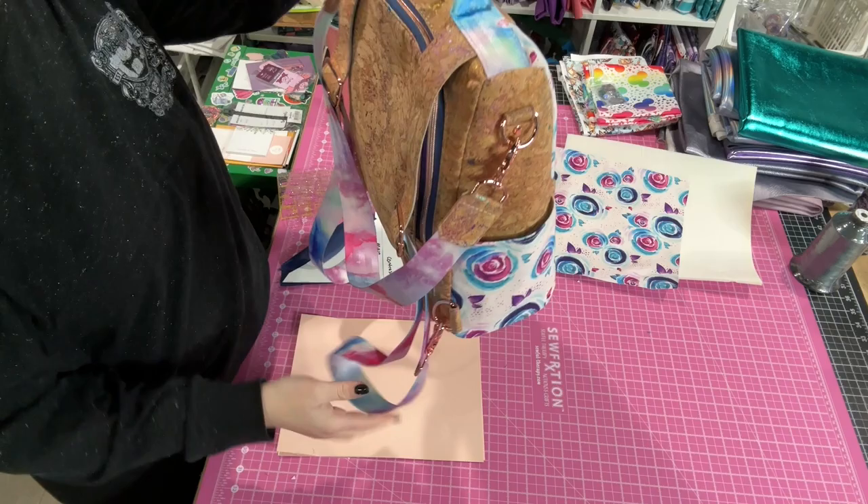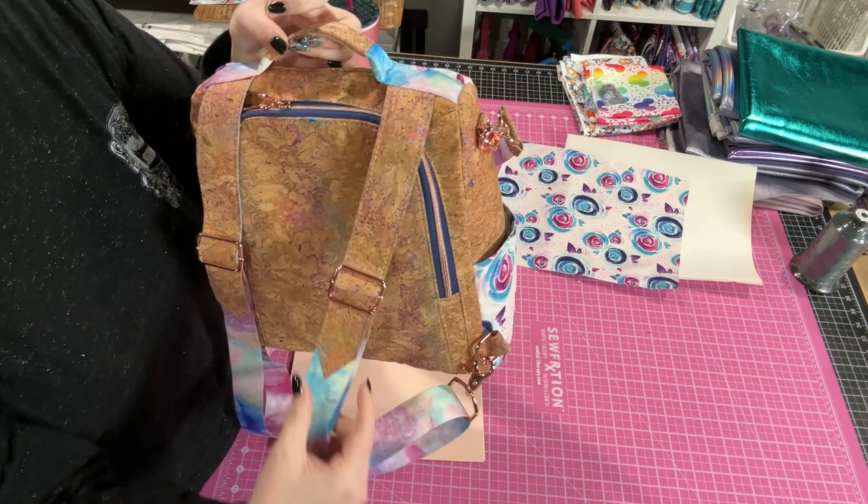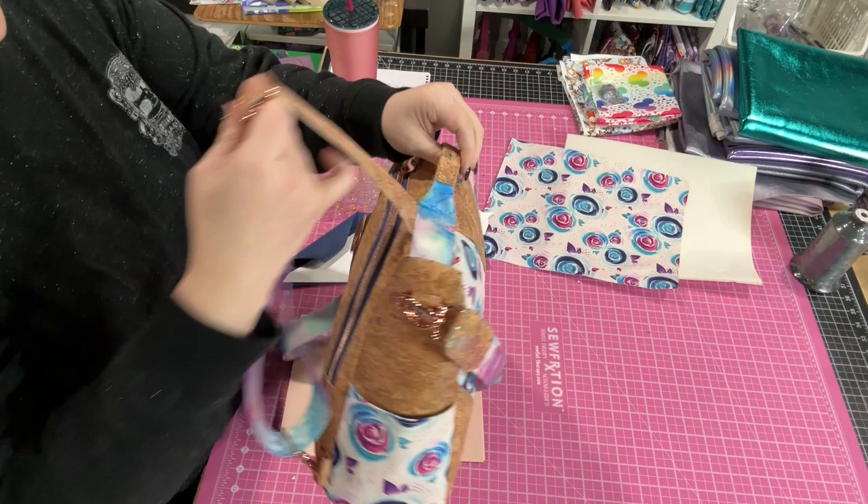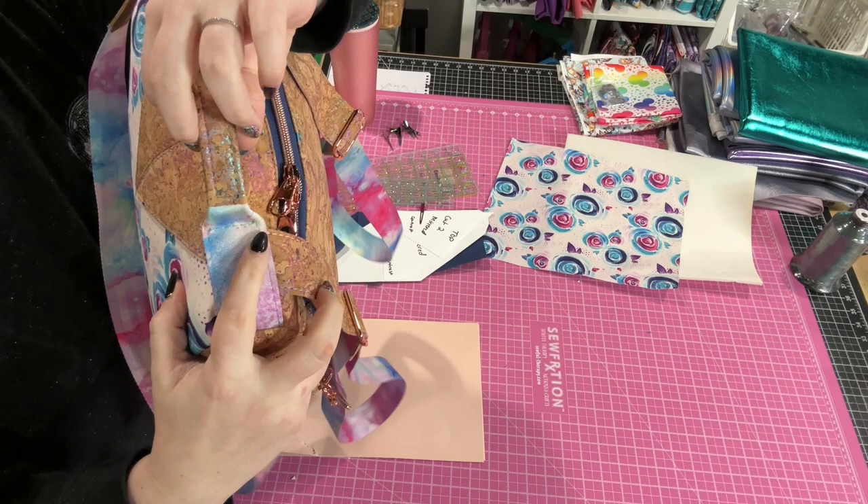Another thing I have changed is we have done an overlay on the webbing for the handles, and then a little overlay on the end of the handle, just to add a finished effect. It creates some friction on the strap so that it doesn't slide on its own. I've also changed how I do the handle — instead of that big box stitch, I just do a really simple square stitch.